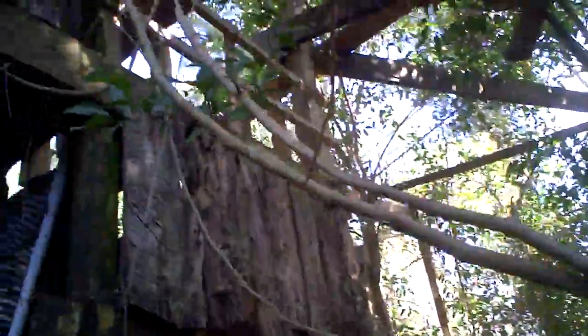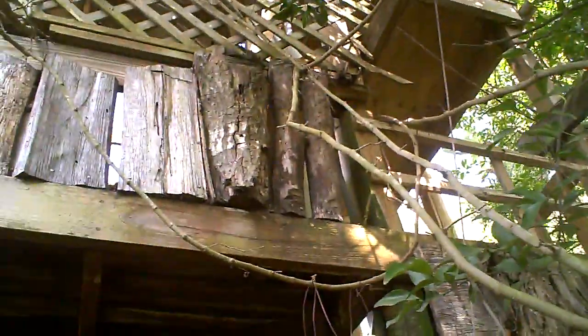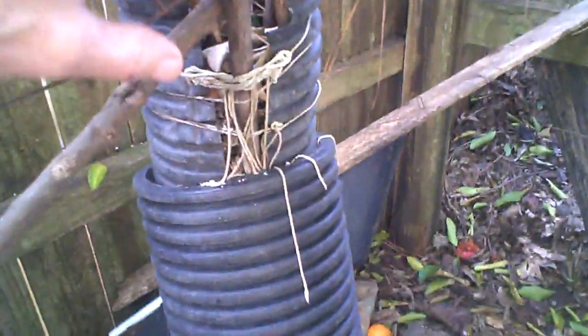These vines going up into the treehouse need some extra nutrition because it's 30 feet up — and that way you can pick grapes when you're up playing in your treehouse. Here's a few more vines over here.